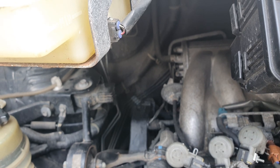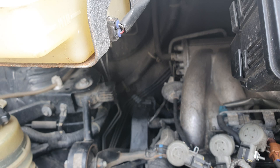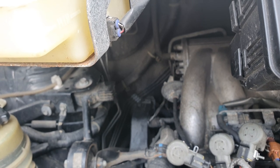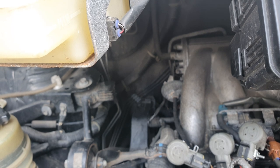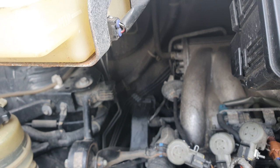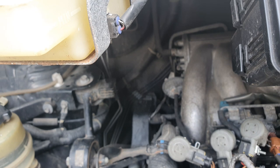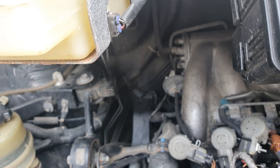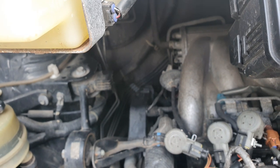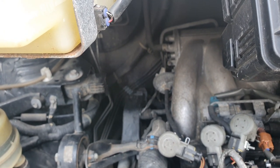I've still got some Bank 2 fuel trims showing a little wayward on the long-term ones — that might just need a simple reset, but it's more likely indicating the seals are still pushing out oil and air. Another indication of the problem was a drop in oil levels, which had been pretty static, and then I had to put in a good half litre of oil for the first time ever.